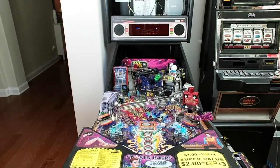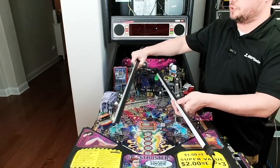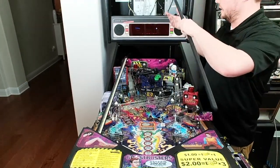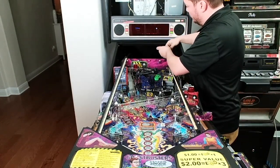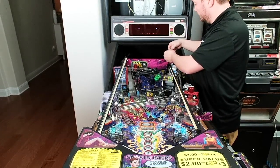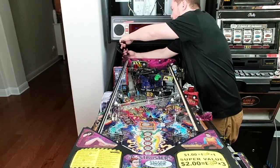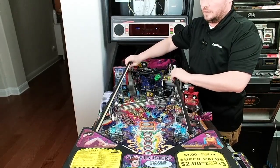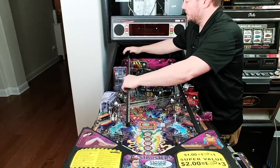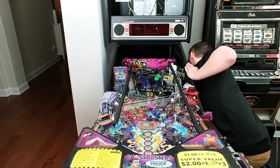With the play field in a service position, grab the light bars and take them out of the packaging — we want to test our work and make sure power, flasher, and GI connections are all working. Rest the light bars on the play field. Game is still unplugged. Take the wire we set on the ring earlier and connect that connector — same with the other side. When we power the game up and it boots, the GI should come on, and we'll also test the flasher.